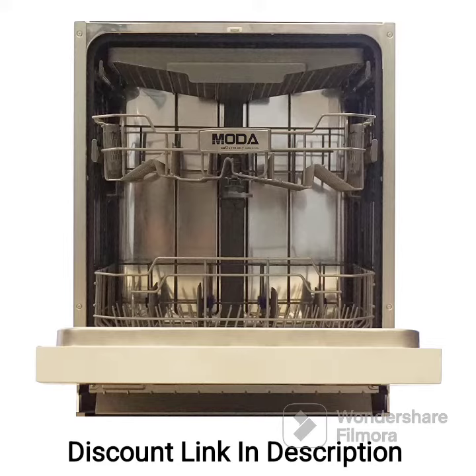The dishwasher operates silently, minimizing noise disruptions in your kitchen. This is particularly beneficial if you have an open-plan living space or prefer a quieter environment.